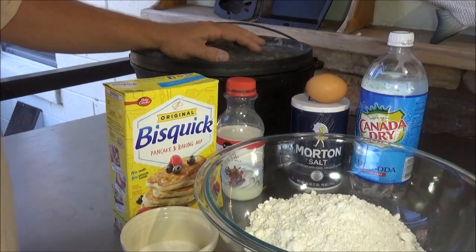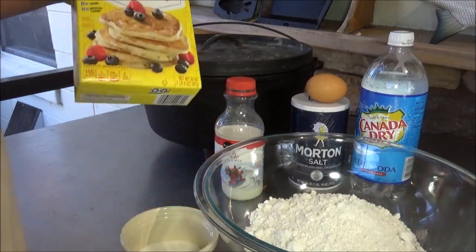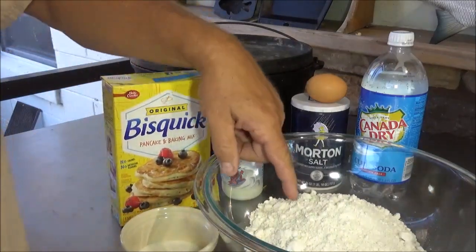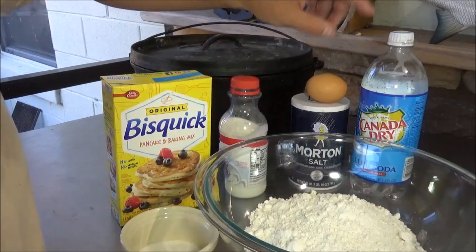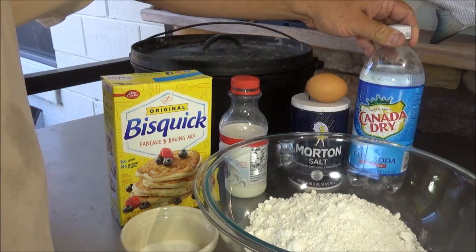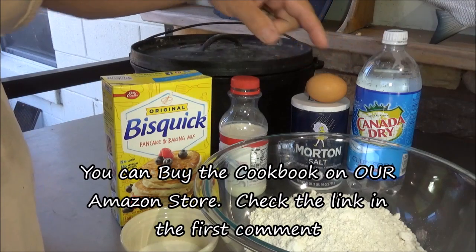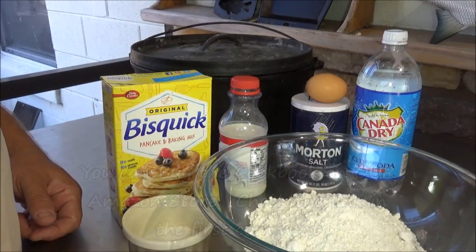So here are the items you're going to need. You're going to need your 12-inch Lodge Dutch oven. You need a 20-ounce box of Bisquick — you're going to use most of that, five cups needed for this recipe. You need some buttermilk, one egg, a little bit of salt, some club soda — be careful when you open that up, it about blew up on me. You need a little bit of sugar and a large mixing bowl, and your cookbook right here.